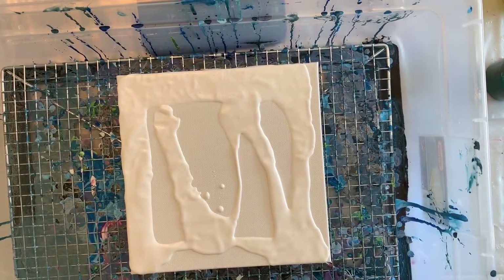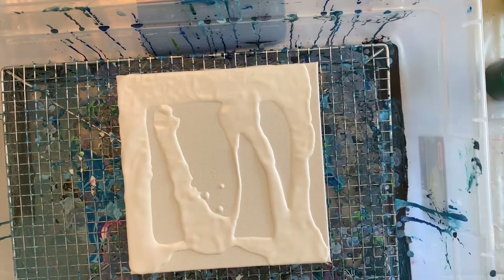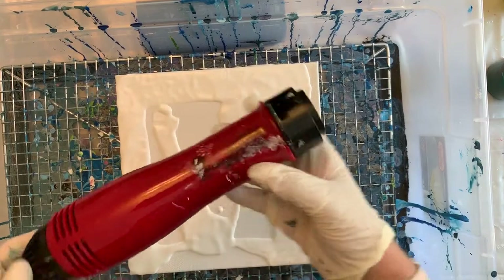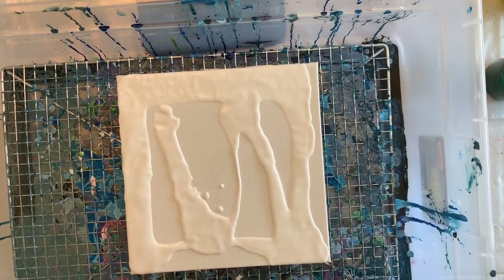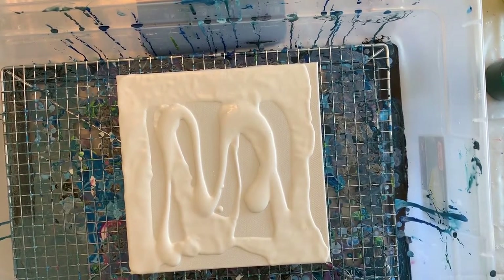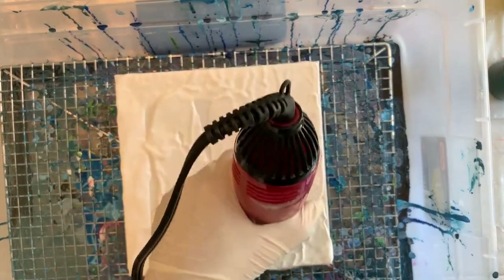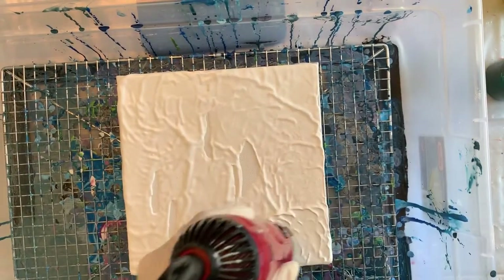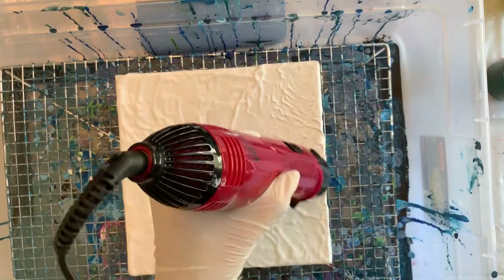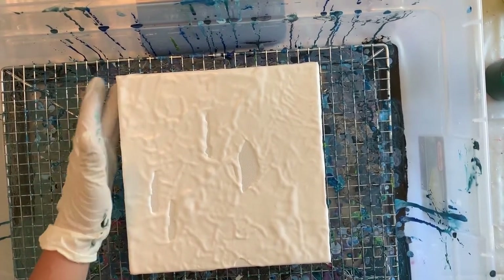That did not work as well as it does in her videos. I think having the nozzle on is making the air hotter. So I'm going to take the nozzle off and use it without the nozzle, and see if that gives me a better result. I'm also going to pour a little more paint on here. Now let's try this again. I'll come along and touch up the sides with the white paint to make sure the sides get covered.